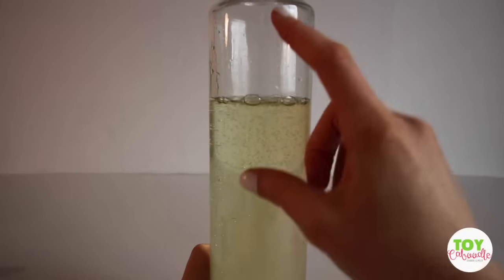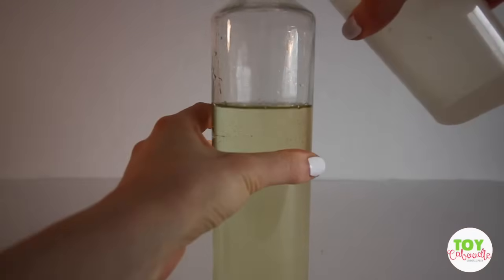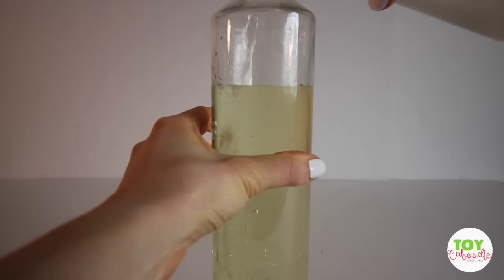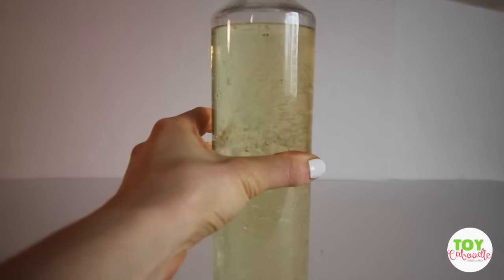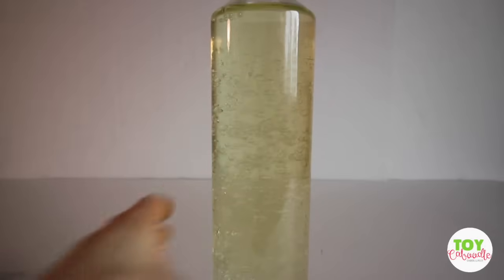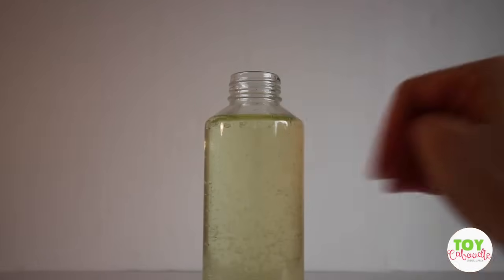Next we're going to fill this up with water. I do have some water here, it is room temperature. And we are going to fill this up until about an inch away from the top. And as you can see, I left a little bit of spacing.